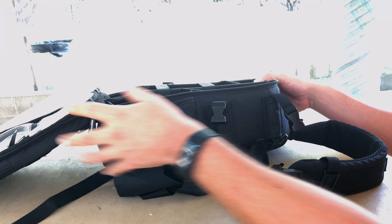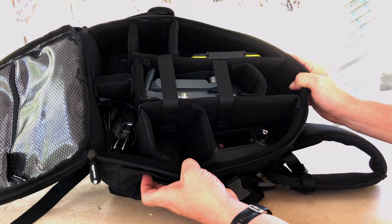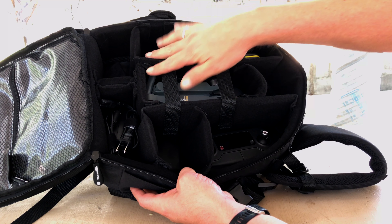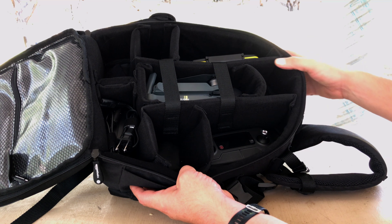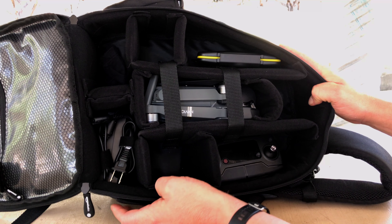In the main compartment here, you can see everything fits rather nicely. The nice thing is these are all velcro and you can rearrange them as you see fit. There wasn't much rearrangement needed for me to fit all my stuff in the way that I like it, so I'm pretty happy.